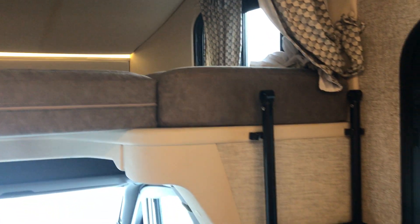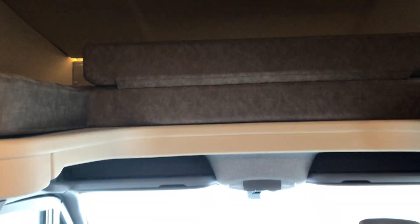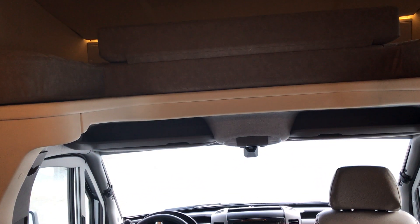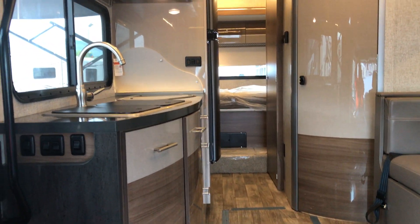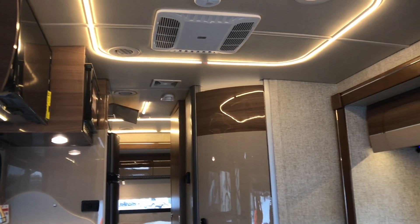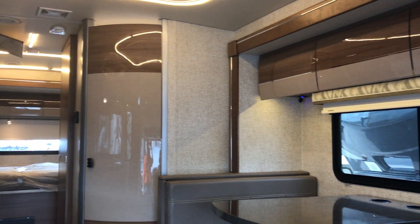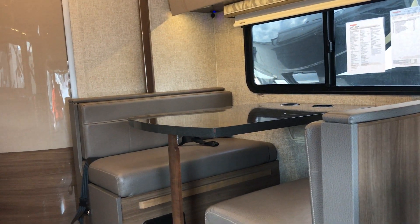The ladder is very lightweight and folds over easily, making it much easier to get in and out of the front cab area. Turning around to show you the coach from up front — you can see your kitchen area, the ceiling lighting, and the dinette area.